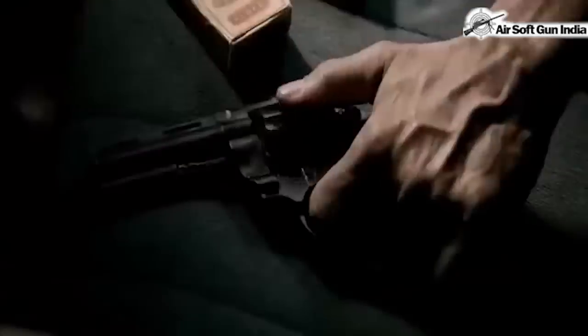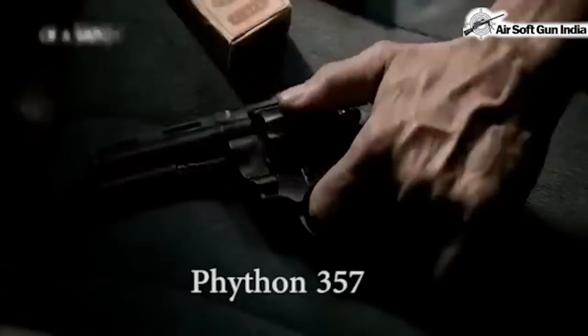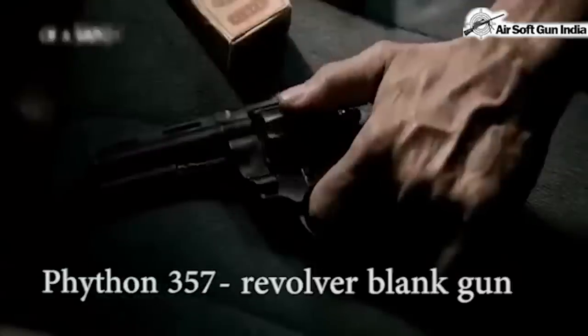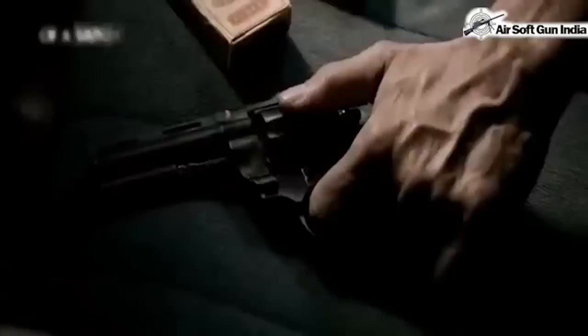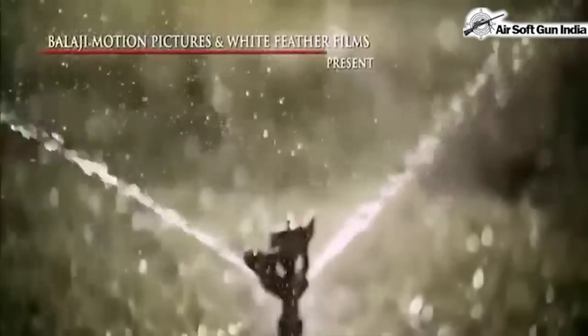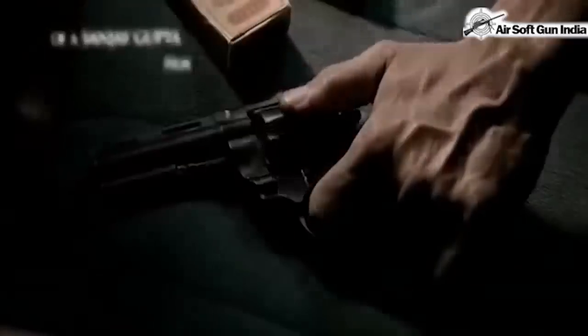Without wasting any time, let's start with the starting scene. As you can see, there's a hand coming over the gun — this is a Python 357. It is a revolver blank gun, which is a replica of the Colt Python 357 Black Magnum. You're going to see a lot of Python 357 in this movie because this gun has been used several times by the policemen and the gangsters.